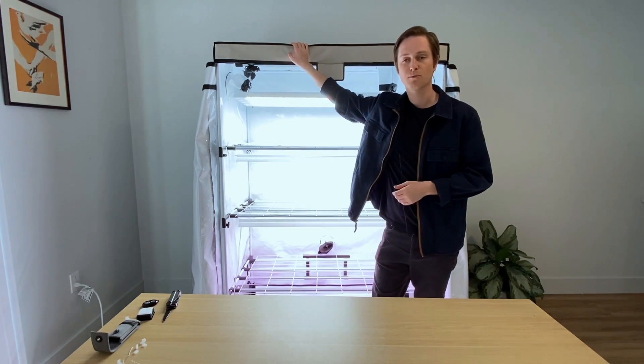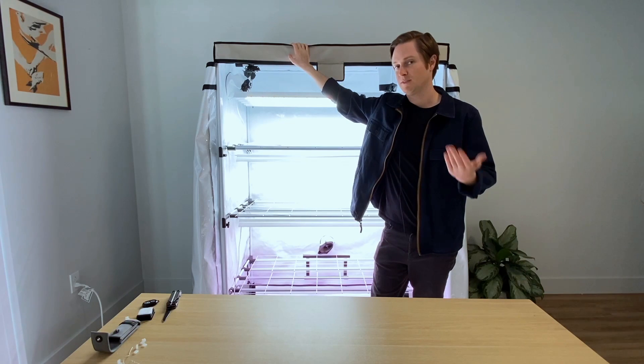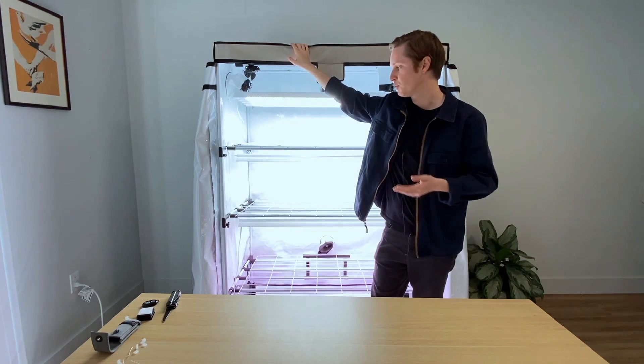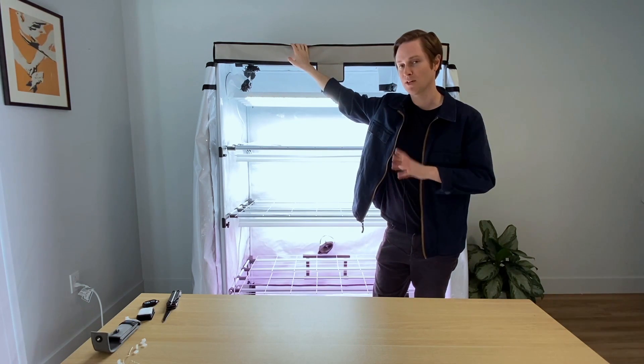That's it for our installation and I hope it was helpful. If you have any questions, my name is Taylor and my email is taylor@activegrowled.com. We're excited to bring solutions for people who want to get with the times and what's available in terms of LED lighting technology, and some of our cool tents to create a controlled environment for your space. Thank you again, and until next time.